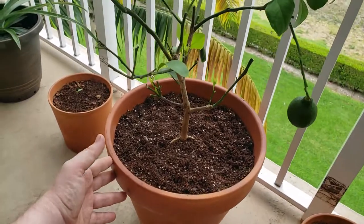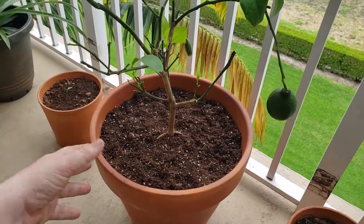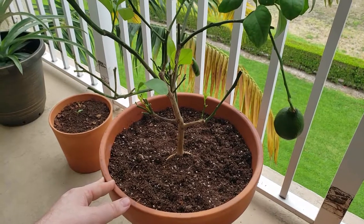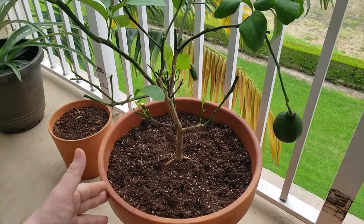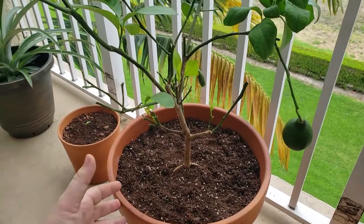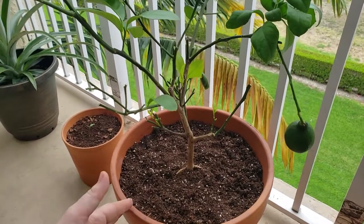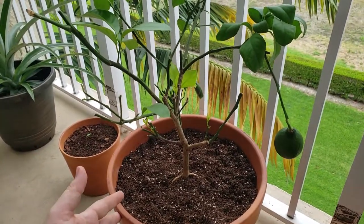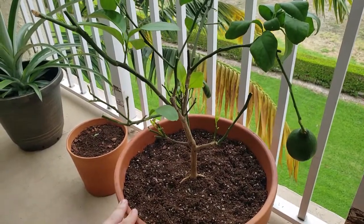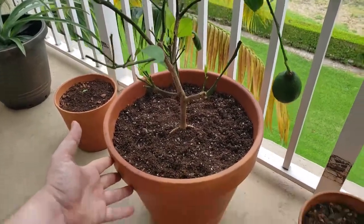Clay pots are the only way to go — they transfer moisture easily, especially if you live in Florida. Another thing I learned when I pulled this tree: the entire root system was crumbling and falling apart. One of the reasons was that the root system was basically cooked, because plastic heats up so quickly and transfers that heat inside the soil without allowing it to escape. With a clay pot, when it heats up, it allows the soil to cool down by releasing moisture through the wall.